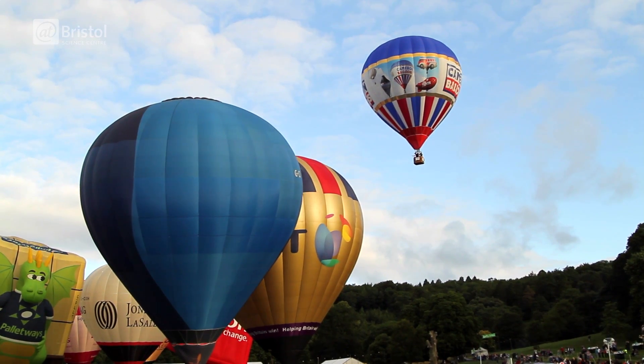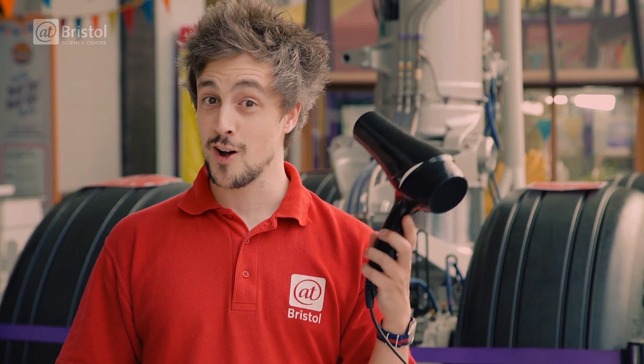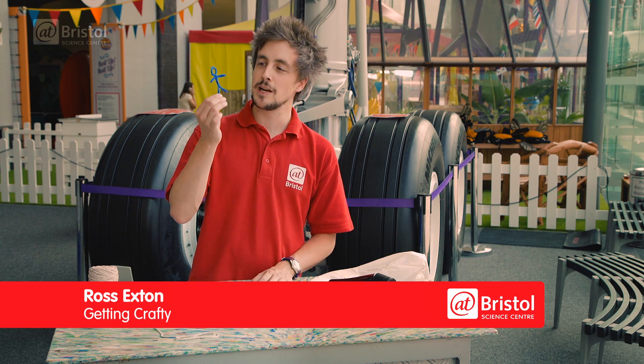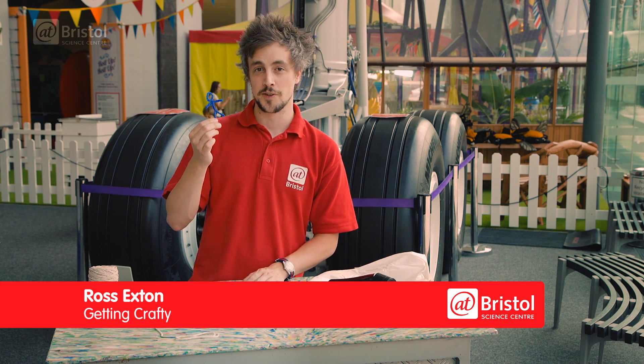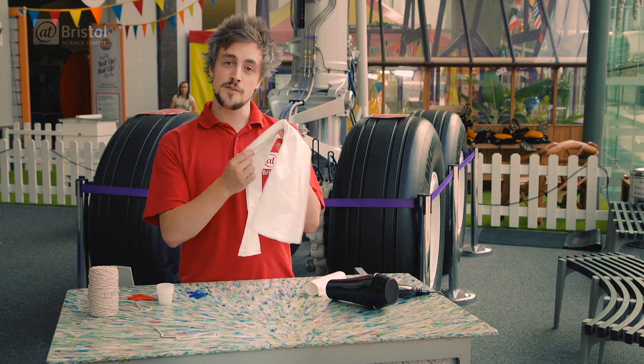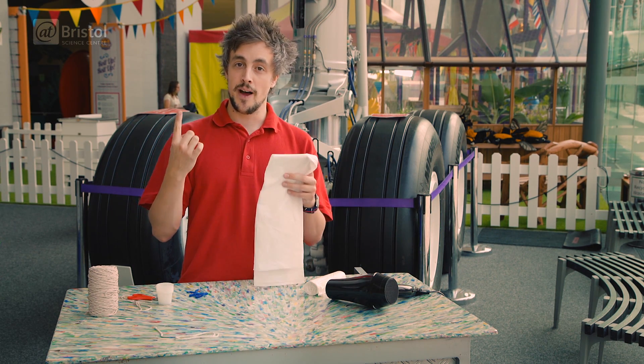To make a hot air balloon you need three key things: a balloon, a pilot, and some hot air. Today our mission is going to be to get our pipe cleaner pilot to the ceiling. We're going to do it using a big plastic bag — not only can it get pretty big, but the material is light enough to get him up there.